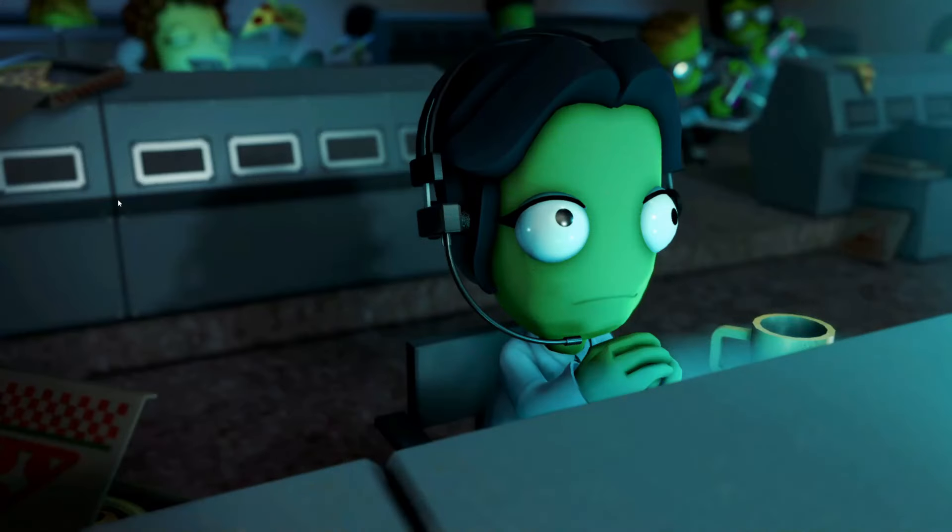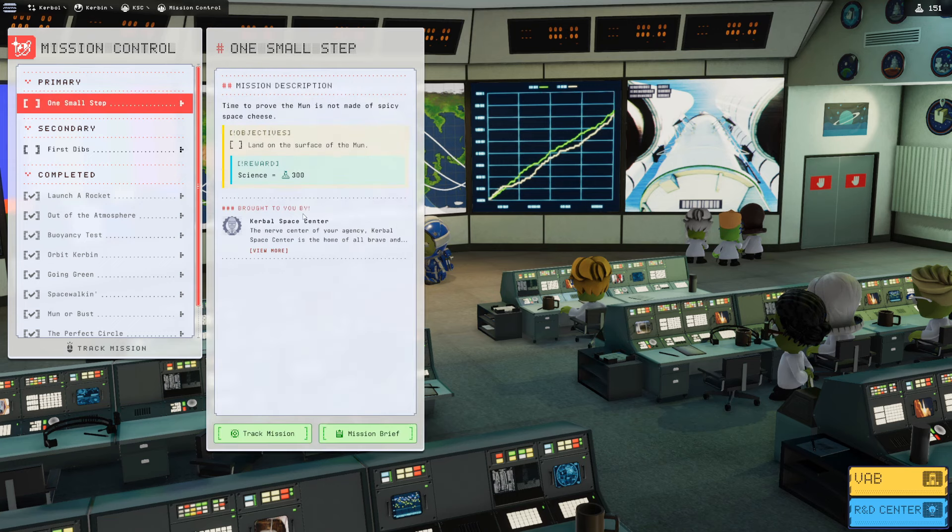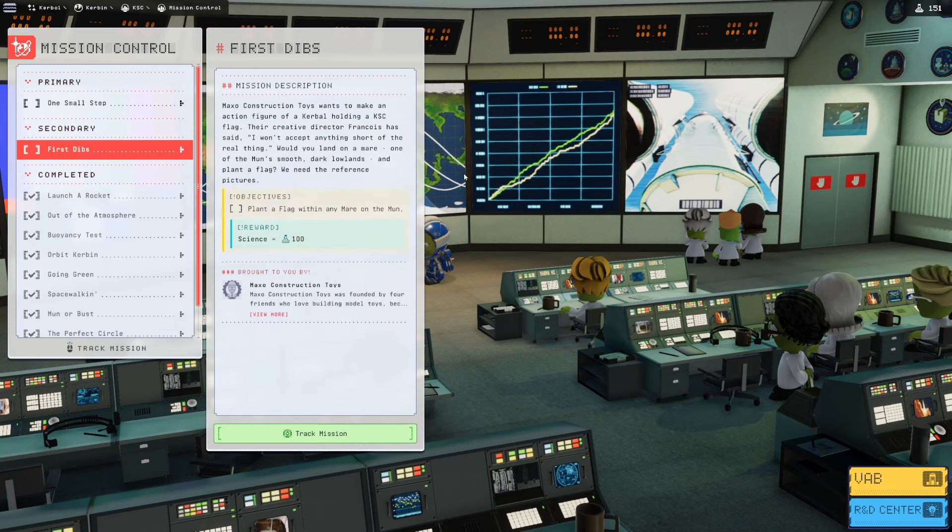Let's take a look at mission control. We have two missions. The first is 'One Small Step' — we have to land on the surface of the moon for 300 science. We also have 'First Dibs': Maxo Construction Toys wants an action figure of a Kerbal holding a KSC flag. We need to land in a Mar — one of the moon's smooth dark lowlands — and plant a flag for 100 science. We're going to try taking both on at the same time.